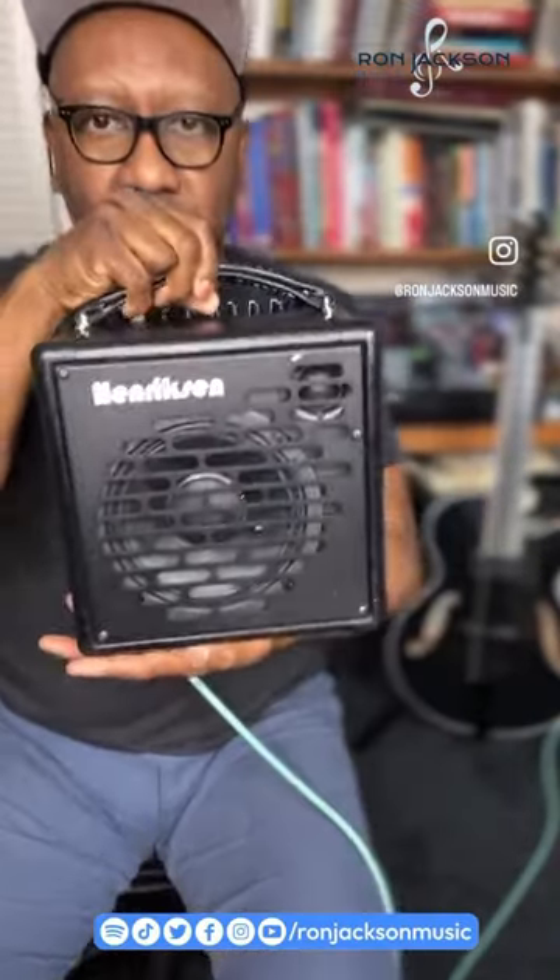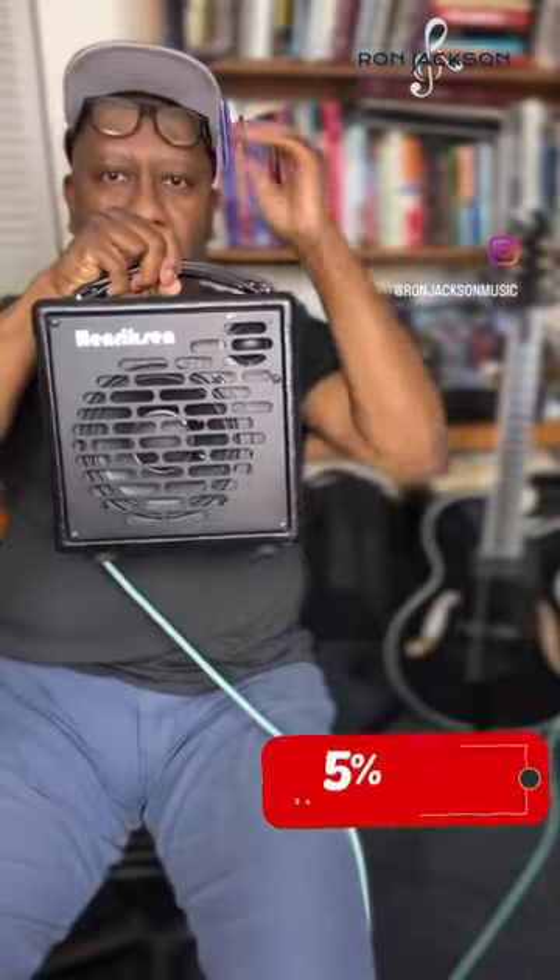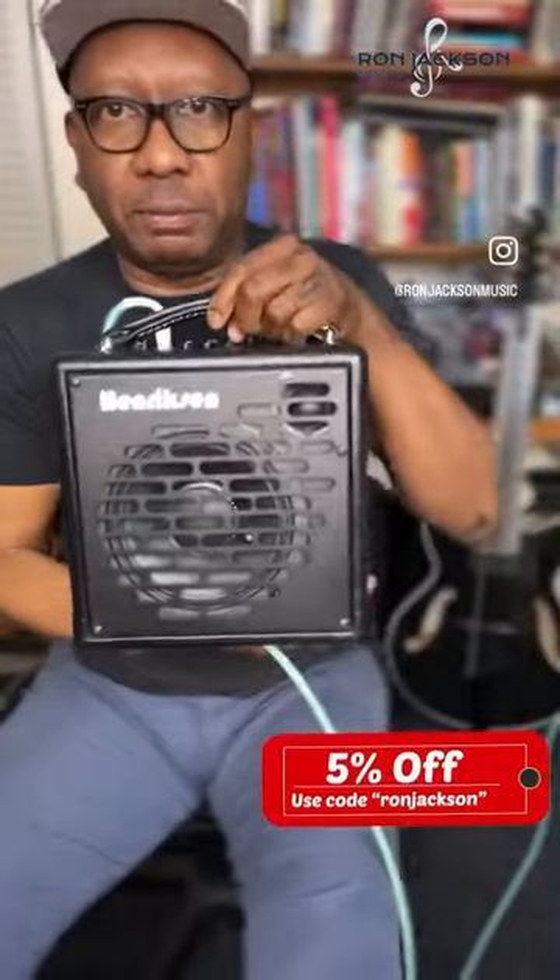This is a demo about the Henriksen amp. This is the amp right here. See how small this is? This is 120 watts, everybody.